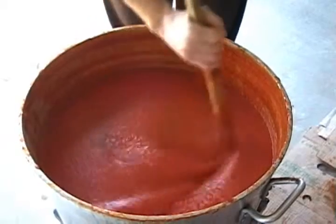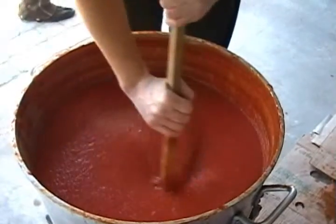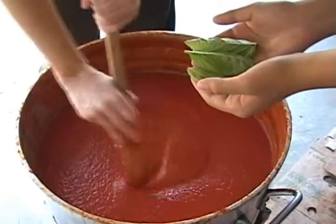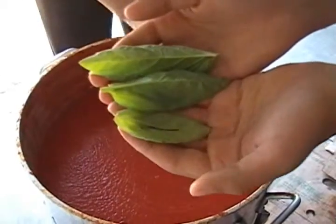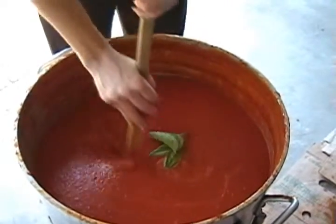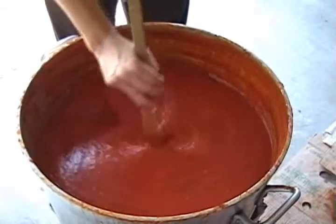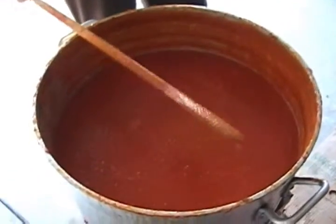Later, when it's almost cooked, then you can add your fresh basil so it stays more fresh when you jar it. You can also add fresh basil to your sauce maybe half an hour before canning, so that way it stays nice and green when it's in your jar. You can put about 30 or 40 leaves approximately. Some people even like to put it just before they close their jar, but I prefer that it boil a little bit.